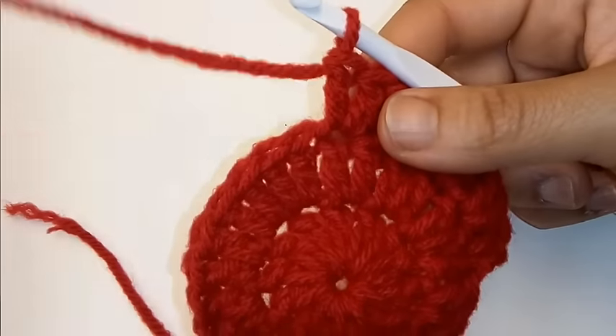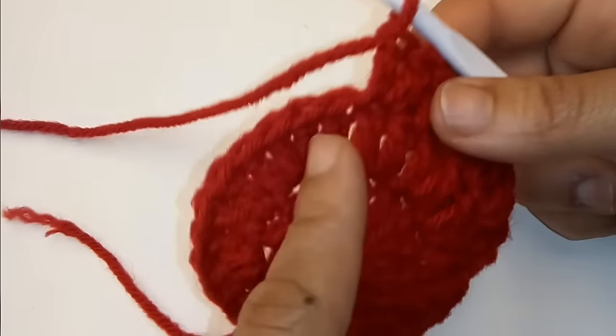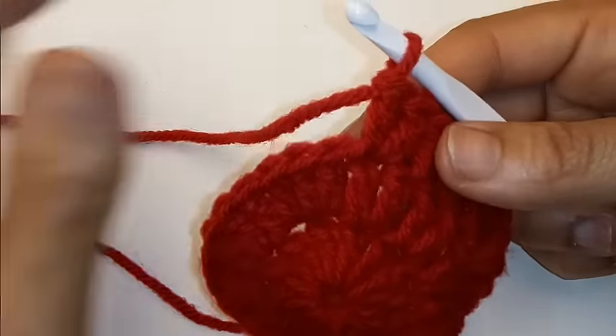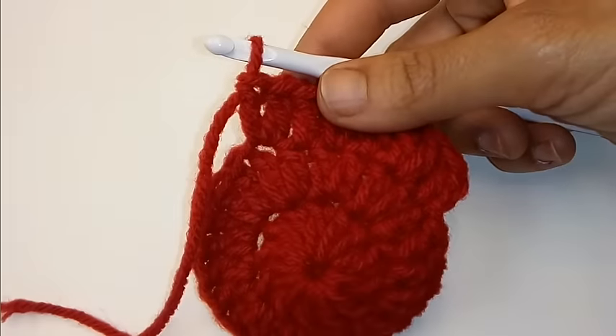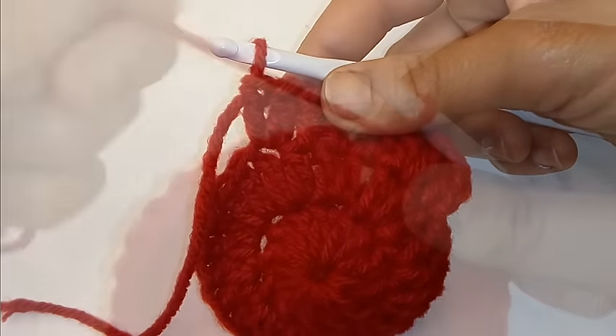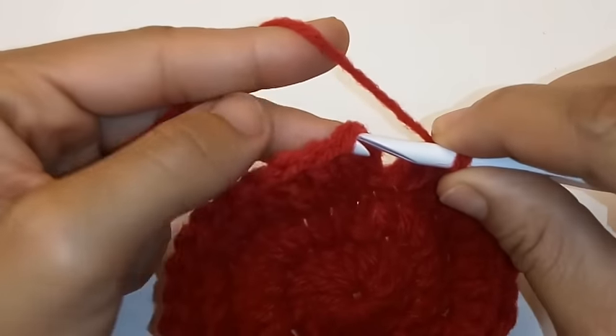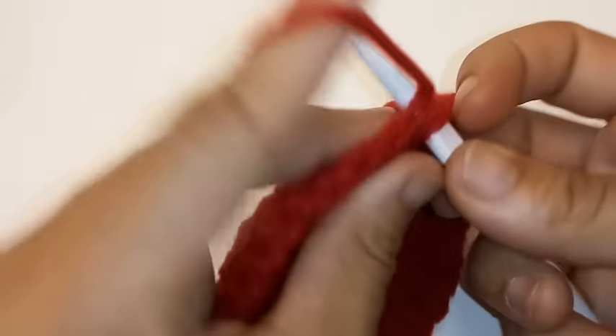We're going to repeat this pattern all the way around by placing 1 double crochet, then 2 double crochets into the next stitch, all the way around. We have made it back around and that is completion of your row 3. We're going to slip stitch to join into the very first double crochet.